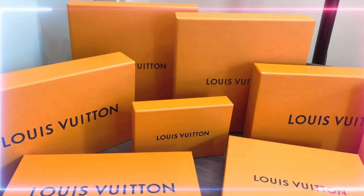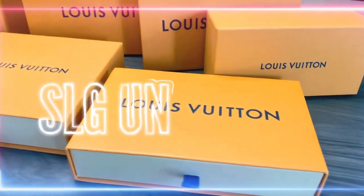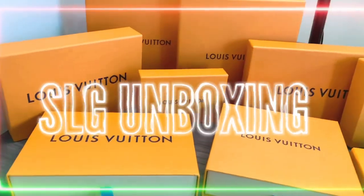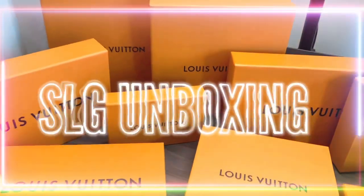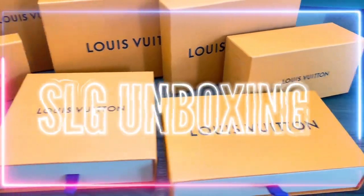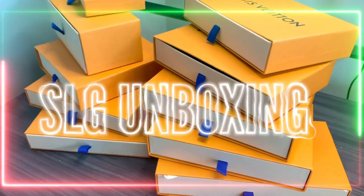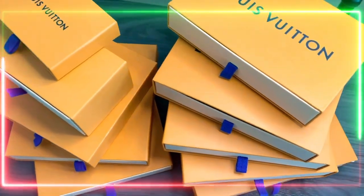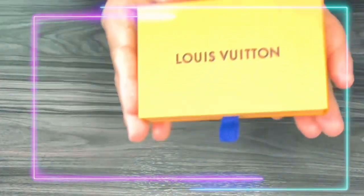Hi royals and welcome back to my channel. In today's video we'll be continuing my series of SLG unboxing. Today I'll be unboxing the pocket organizer from Louis Vuitton. Without further ado, let's start the unbox!